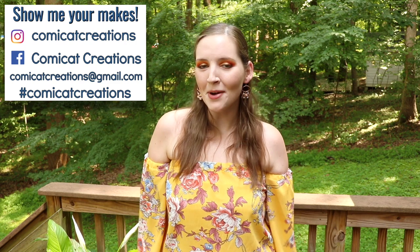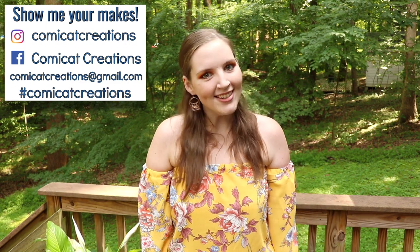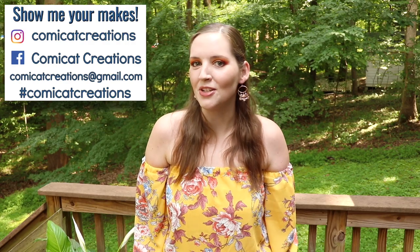Hey everyone, how's it going? My name is Monica and welcome to my channel. In today's tutorial I'll be teaching you how to sew this off-the-shoulder top with the long flowy sleeves. I used a lightweight non-stretch fabric, but I think it would look just as good with a stretch knit fabric. If you enjoyed this tutorial, please give it a thumbs up and I would so appreciate if you subscribe to my channel if you haven't already, so you don't miss out on any more tutorials.